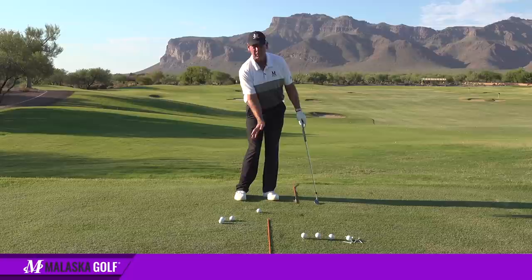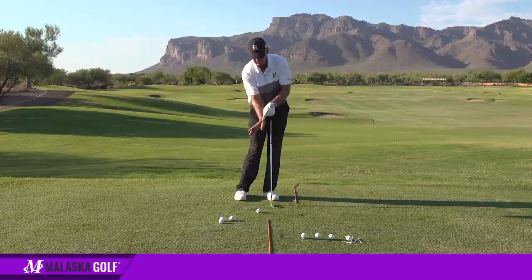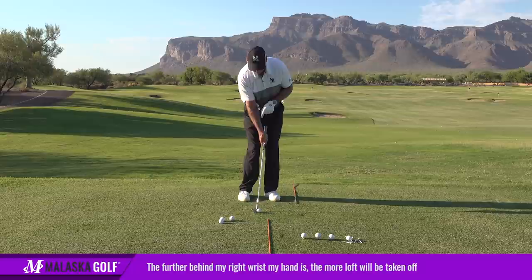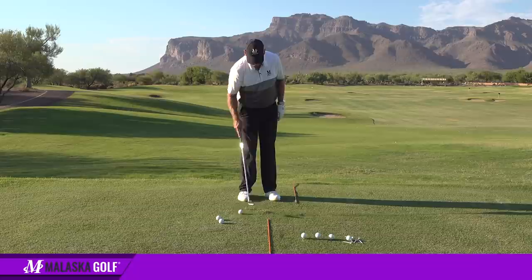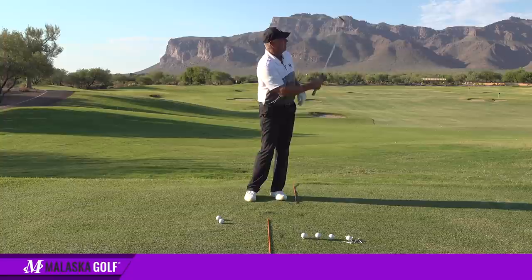As I swing, when the club runs into the ball, the further my right hand or my knuckles are behind my right wrist — what does that do? Well, that delofts the club a little bit. So if I leave my right hand way behind my wrist, the ball goes fairly low. But if I let my hand catch up with my wrist, the ball goes a lot higher.